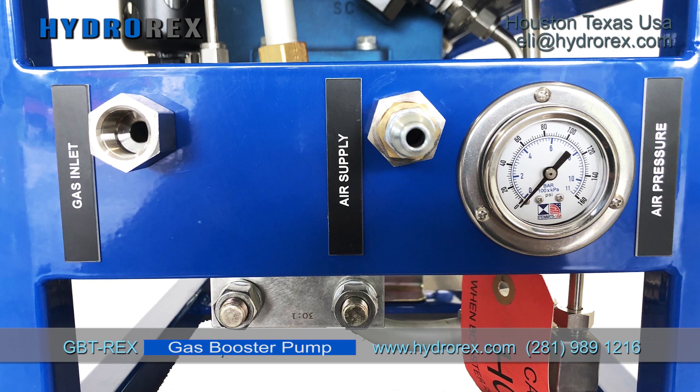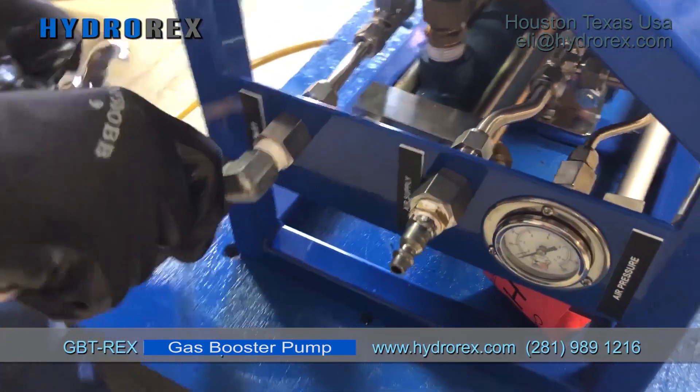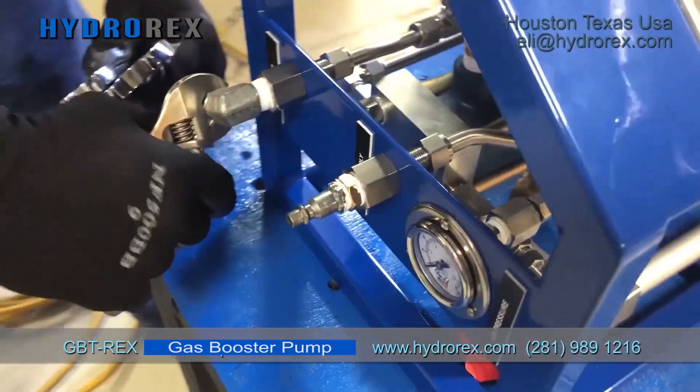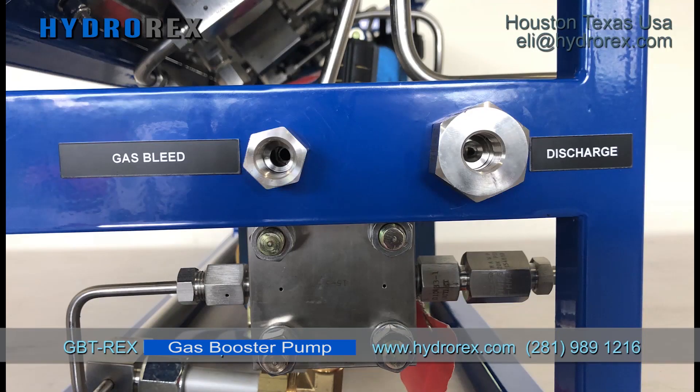Inlet ports connection. We connect our gas inlet pressure hose to the inlet port.